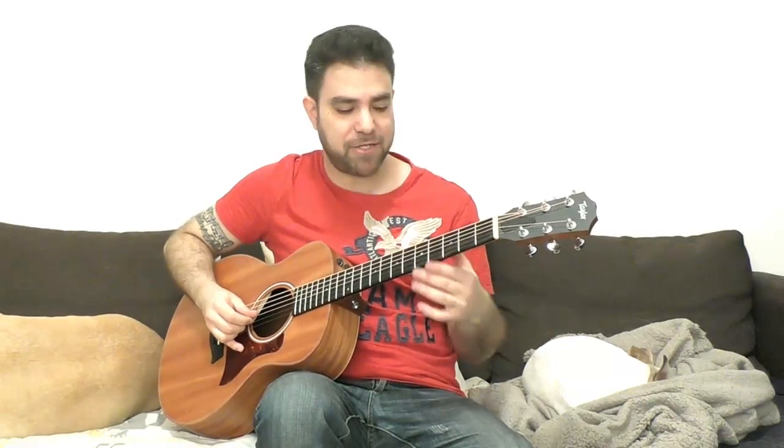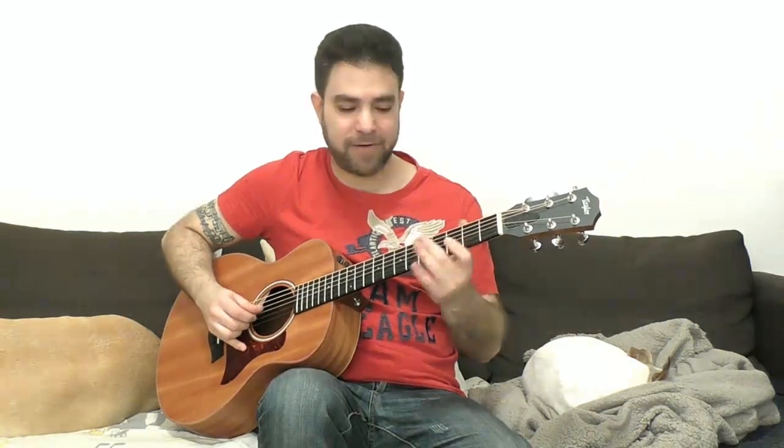It's always alternating — thumb, finger, thumb, finger, thumb, finger. So the first thing you need to do to get used to chicken picking is to play a note — like three on the third string — and explore it: with pull-offs, with hammer-ons, with different volumes, with full twang or very low-key dynamics.